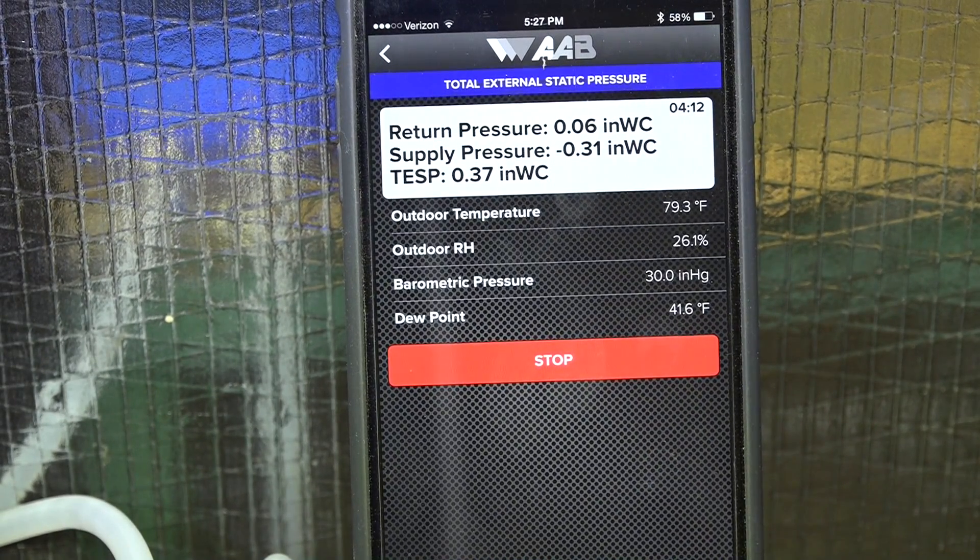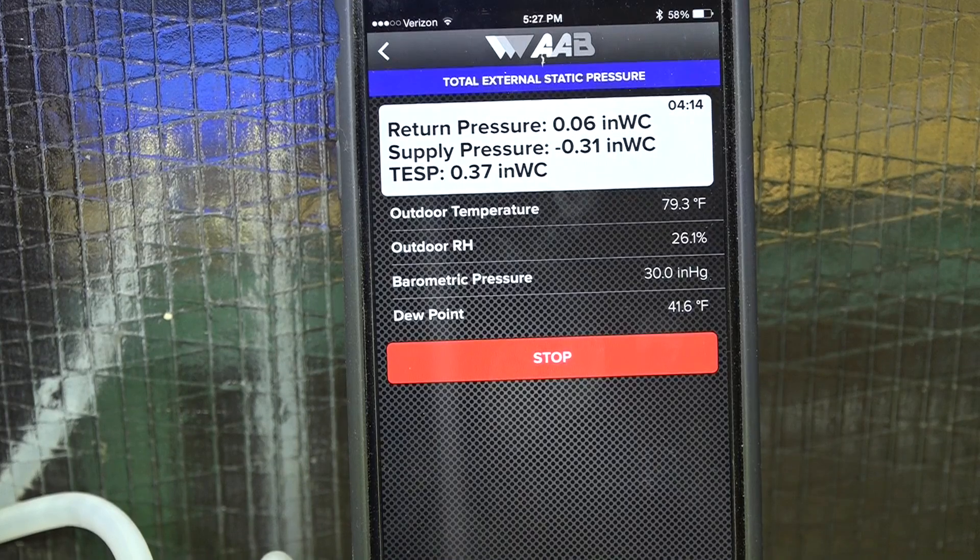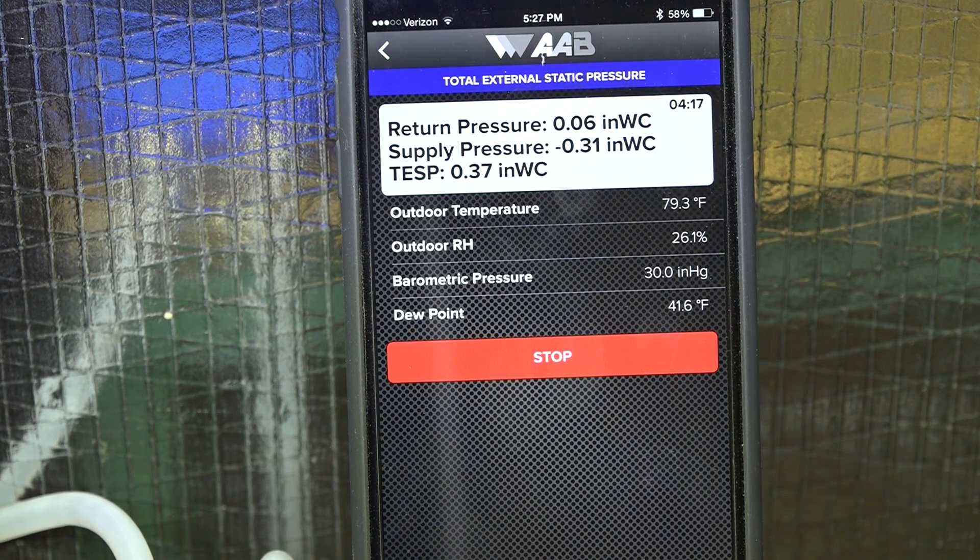My return pressure is showing a positive pressure of 0.06, and my supply is showing a negative pressure of about 0.31.